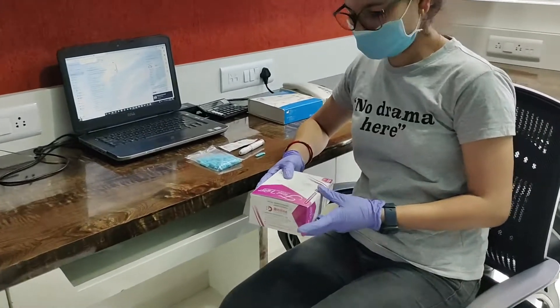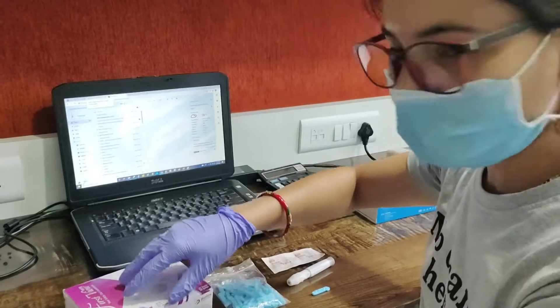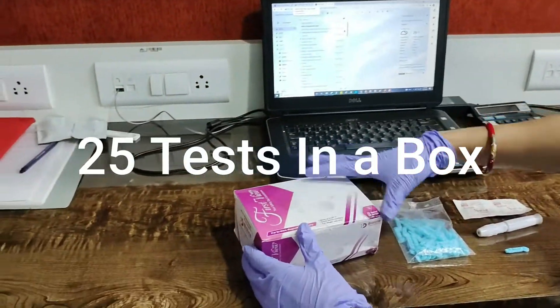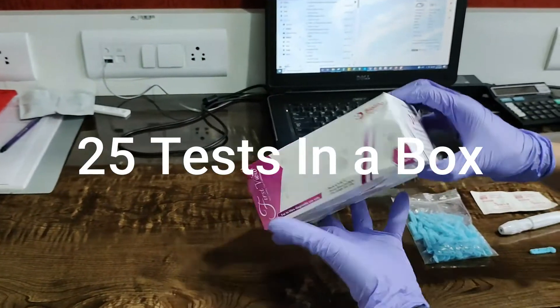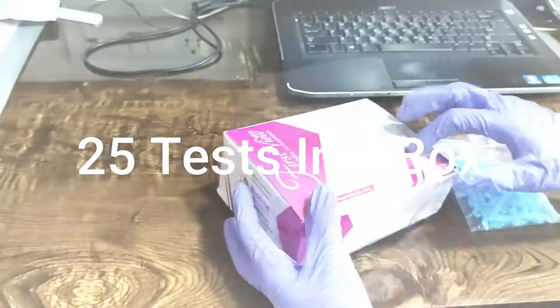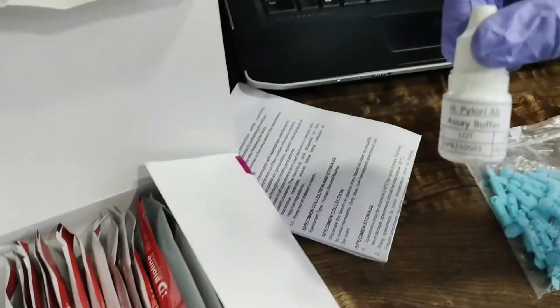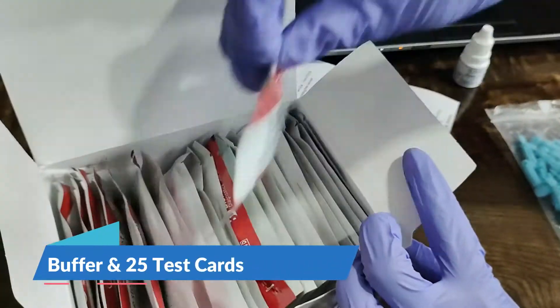Hello friends, today we are going to show you a rapid test kit for H. pylori. Now we are going to open the box, which contains a processor manual, buffer, and the test.